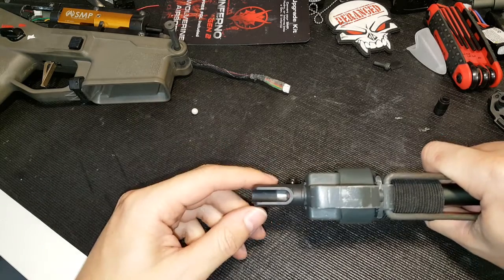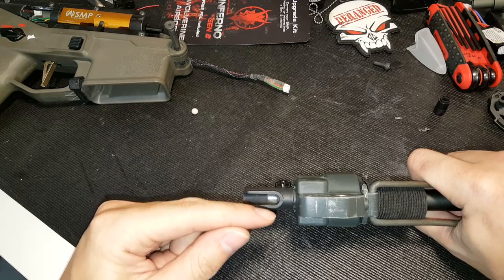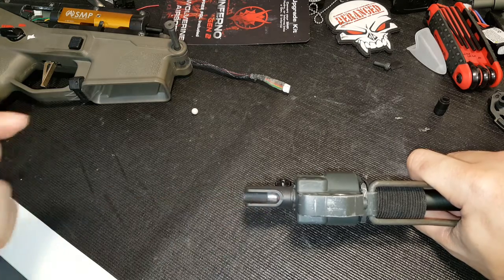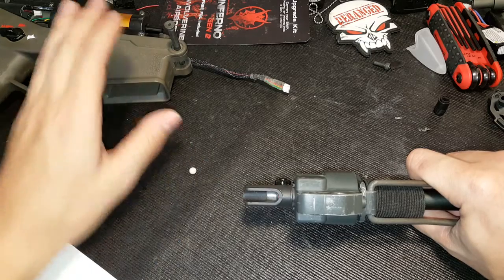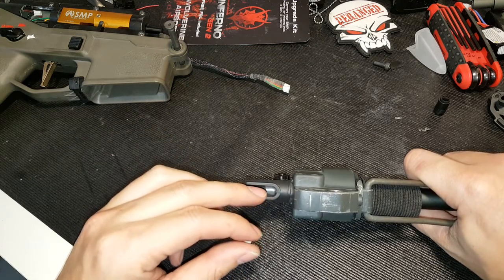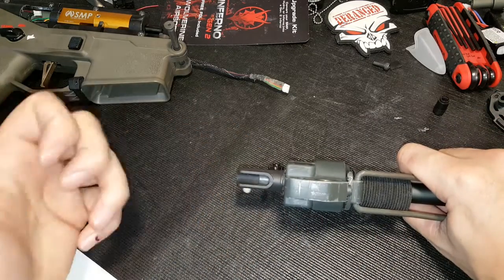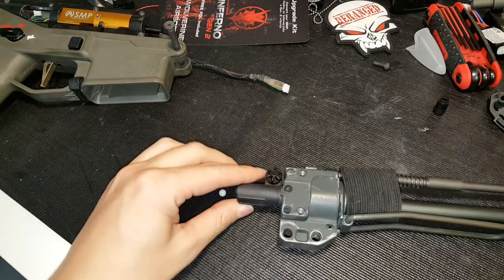The bucking was actually protruding through that area into the feeding tube — not enough to pinch the BB in the loading tube, but just enough that it wouldn't fully seat. When shooting fast, the nozzle would catch on it, roll that bottom part of the bucking up, jam it, and not allow the nozzle to fully seal — causing that air leak and preventing the system from resetting. This was most prevalent near the end of a mag when those last few BBs wouldn't push all the way up and would snag on the bucking. After trimming the bucking down, I ran several mags and haven't had a single jam yet.